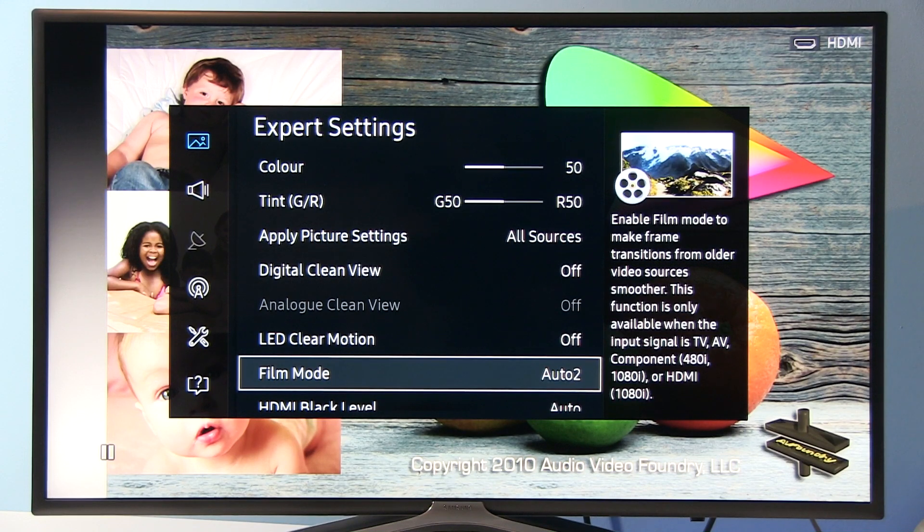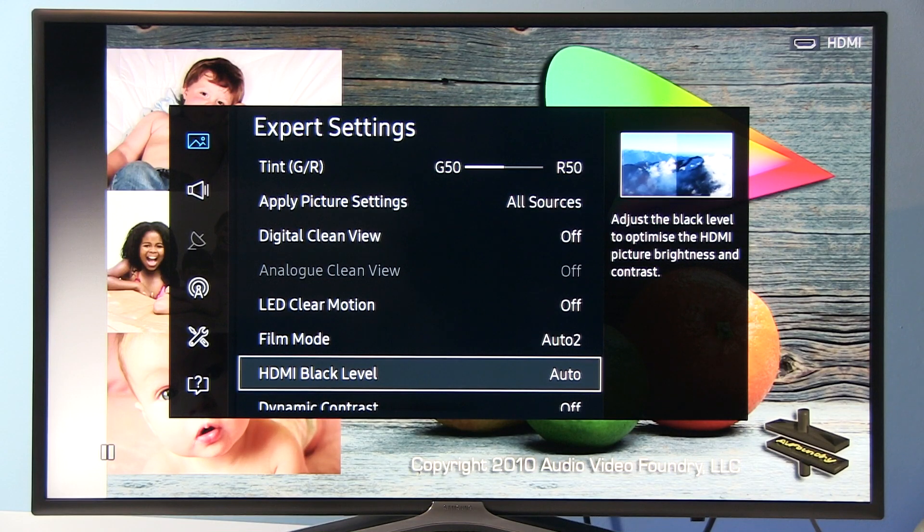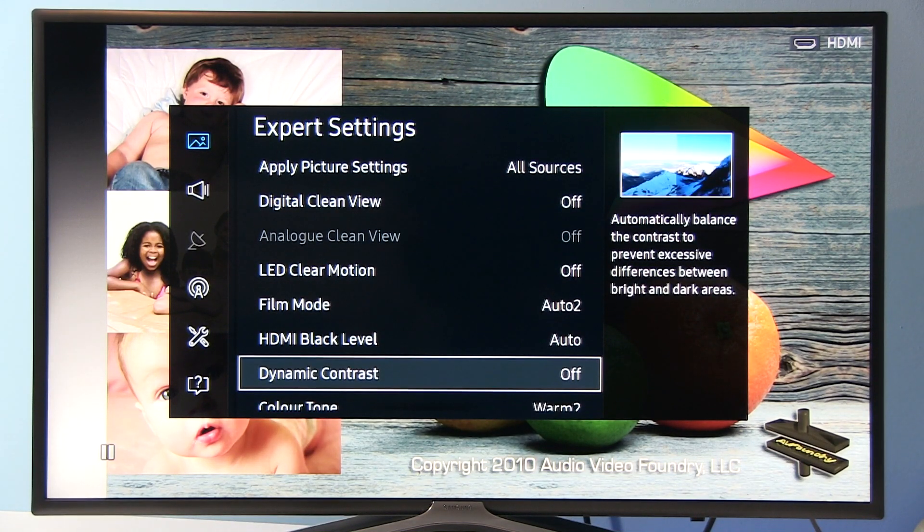Film Mode Auto 2 — depending on source, sometimes this option will be disabled. Basically it's good to have it at Auto 2 for interlaced content. HDMI black level at Auto works well. Dynamic Contrast should be disabled.